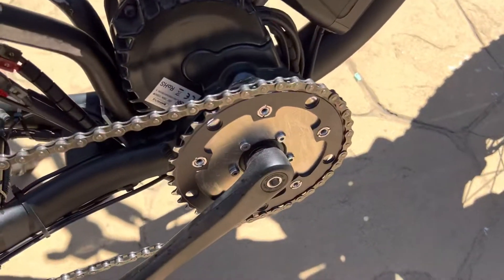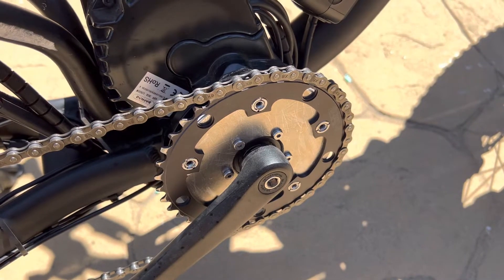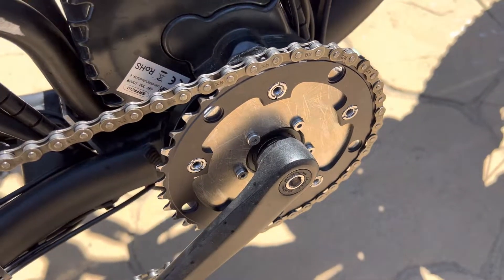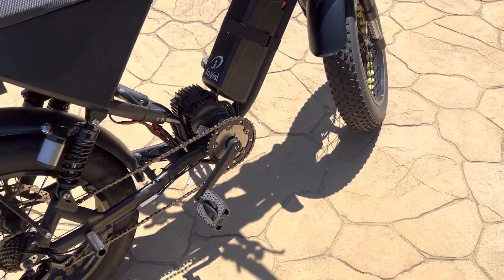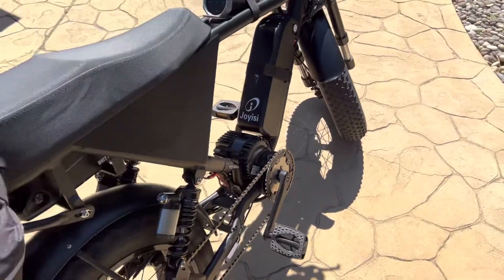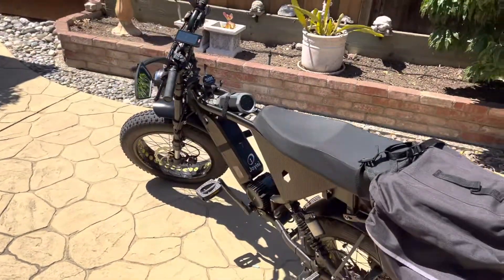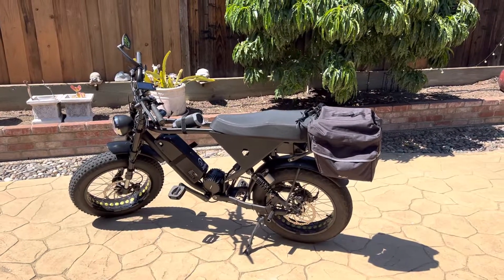It's a 38 tooth chainring, but because of the star sizing we needed to create a custom star centerpiece. It's very thick so it's very rigid — it took a lot of time to fabricate, but now it's done and this bike is ready to ride again. Anyway guys, that's about it, I'll see you in my next video. Bye!